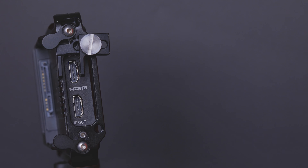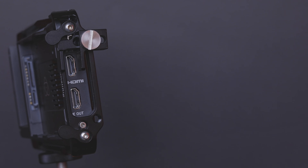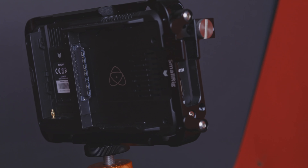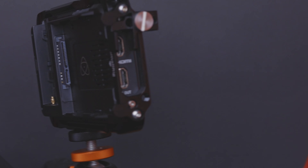The Canon EOS R shoots 8-bit internally, but the Atomos Ninja V does 10-bit externally, which basically supercharges the camera. It records to the SSD at up to 500 megabytes per second, so you can use fast Angel Bird mini SSDs — much faster than an SD card.